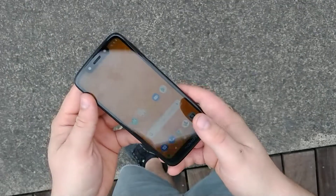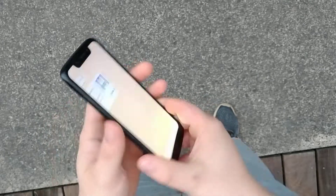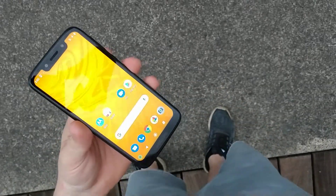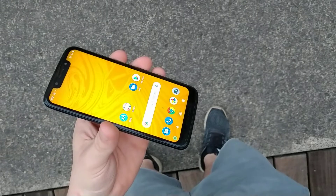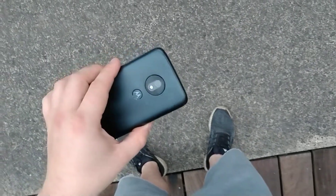Hi everyone, we'll be doing a drop test on this Moto G7 Play, as you can see right here. I'll be dropping from one foot, two feet, three feet, and then we'll try six feet. We'll see how many feet it takes to possibly crack the screen or not. Okay, let's start — I'll be dropping on the asphalt.